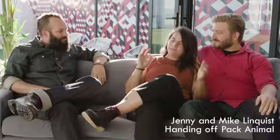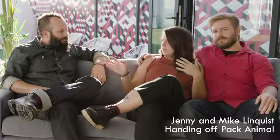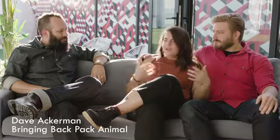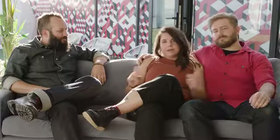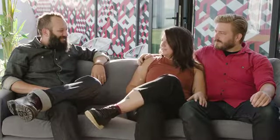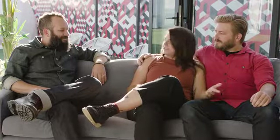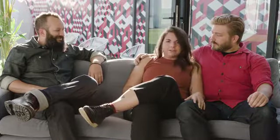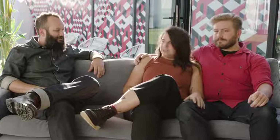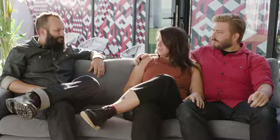I first started chatting with Dave back when we first launched Pack Animal. He was running a Kickstarter at the same time that we were — for the women's Tobaccos. Back then we were cross-promoting each other's Kickstarters, sending out emails. Fast forward four years and we closed the company, then Dave reached out and we talked on the phone for a couple of hours about why we closed.